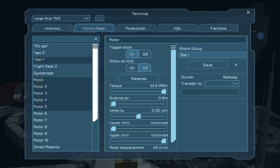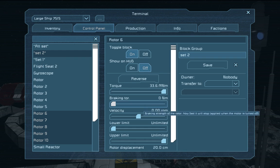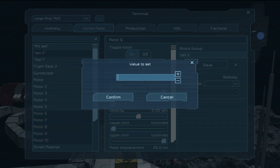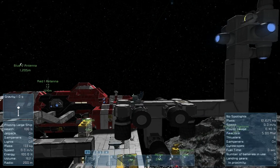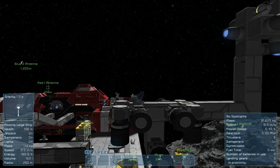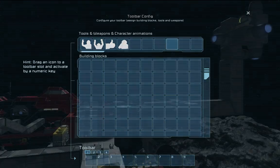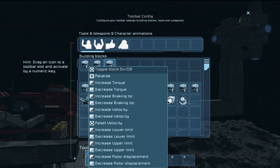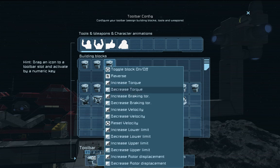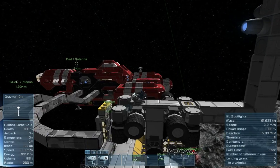Now I should be able to set the first set to 5 RPM, and then the second set opposite to minus 5. They should all be working on moving the car in the same direction — and it seems they are, superb. And I should then be able to take all sets and say top blocks on and off, and reverse, and I can use that to reverse the entire movement of the cart.